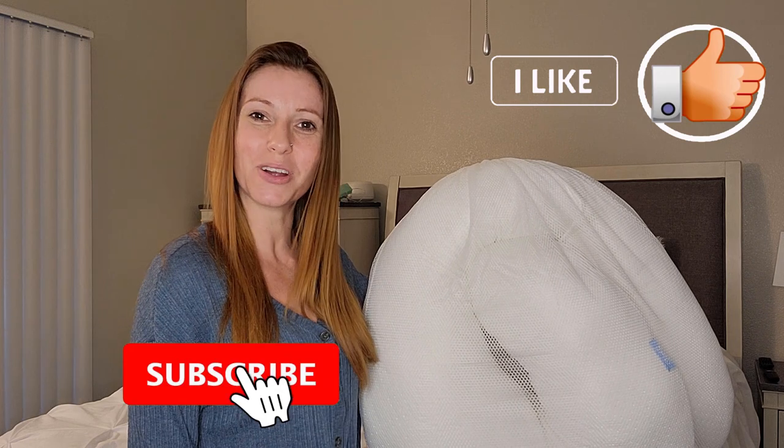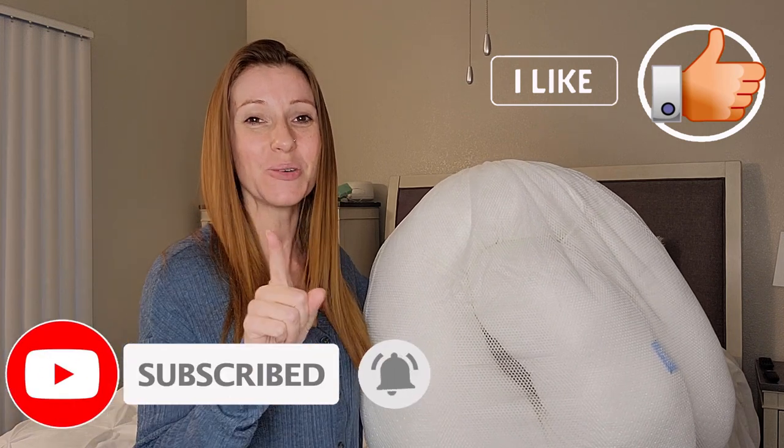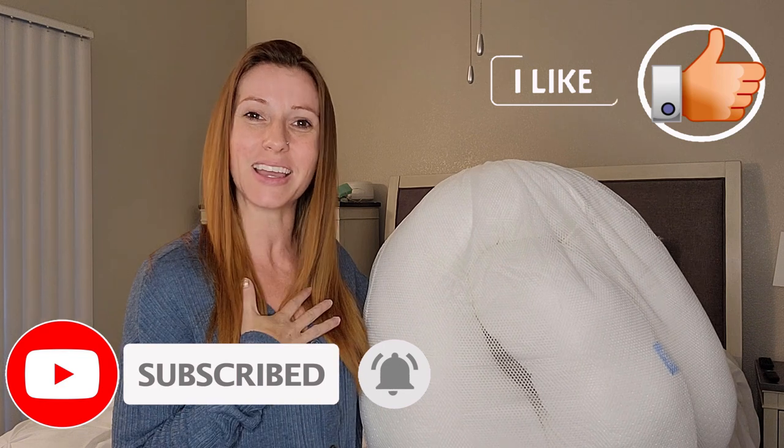As always, make sure to like this video, subscribe to our channel, and click that little bell in the corner so you'll get notifications each time we post a new video. Make sure to also follow me over on social media at FeistyFitCoaching. Until next time, bye y'all!